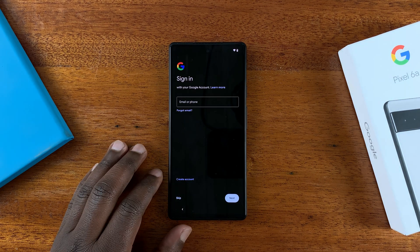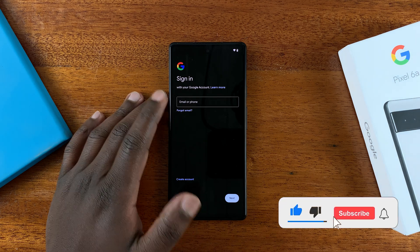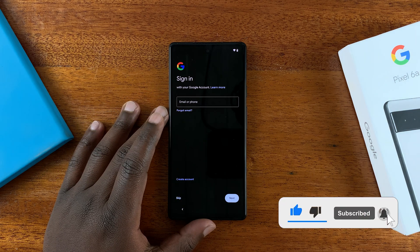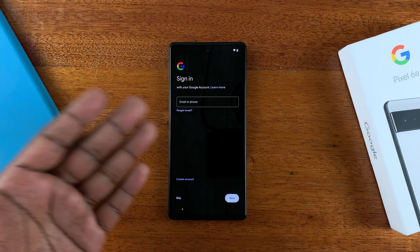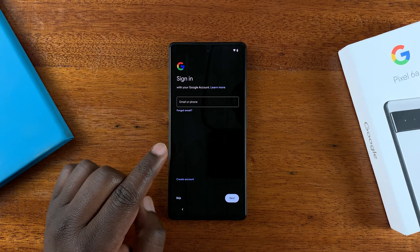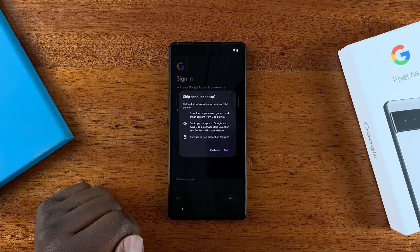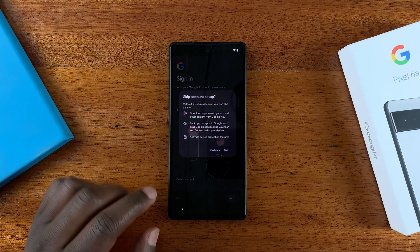On the next screen you'll be prompted to sign in with your Google account — this should be the account you'll use for Gmail, the App Store, and basically everything on Android. But you can skip this and set it up later, so I'll do just that and confirm I want to skip.